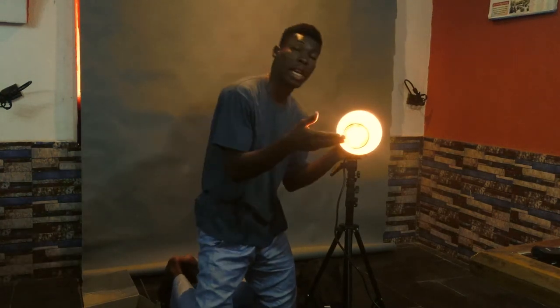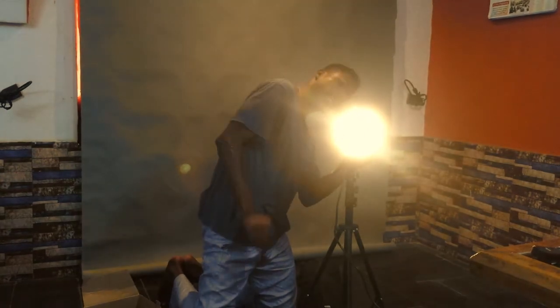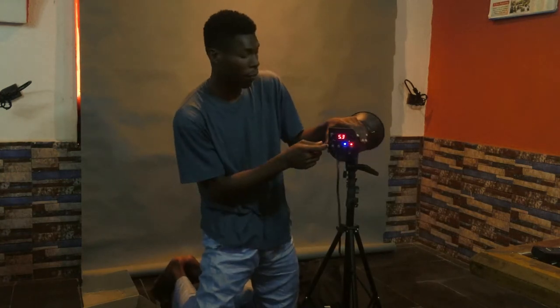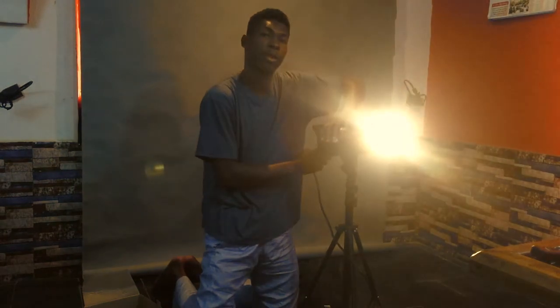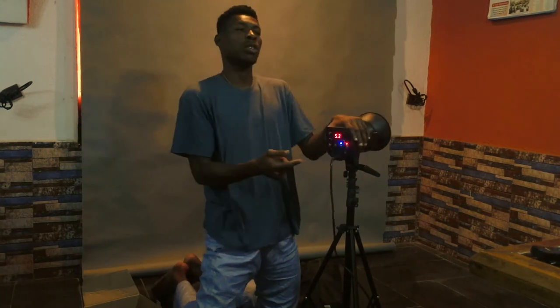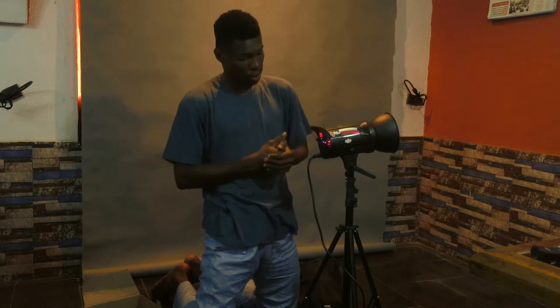The continuous light knob goes from minimum to maximum. The model button lets you switch off the lamp if you don't want continuous light — it's pretty straightforward. Make sure the slave is on so you can connect your trigger to it.